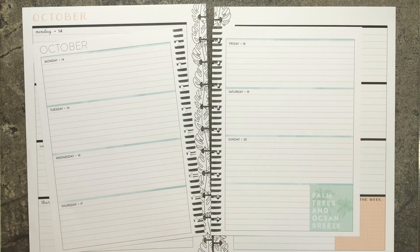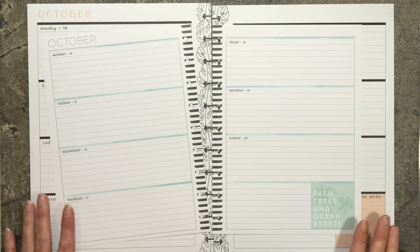Hi friends! Welcome back to Nate's Mom Plans. My name is Val. Today I'm working in my faith planner for the week of October 14th through October 20th.